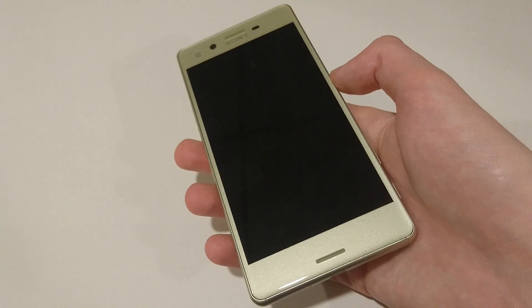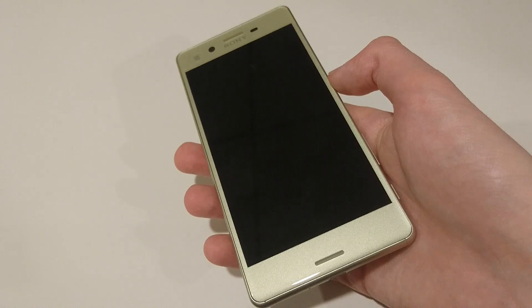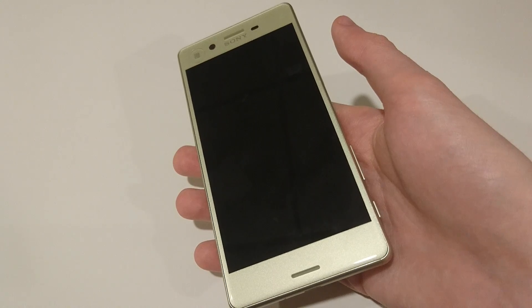Hey everyone. So I've had some questions about the Double Tap to Wake Up feature on the Xperia X, whether it's even on the device and also how efficient it is. The answer is yes, it is on the device, and I'll show you guys how to set it up and also how effective it is.